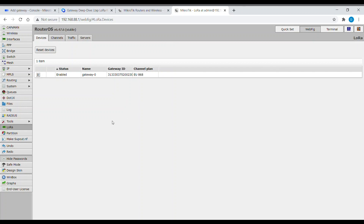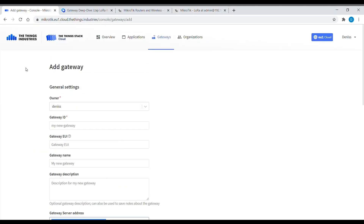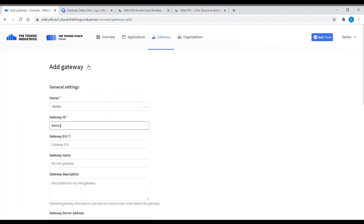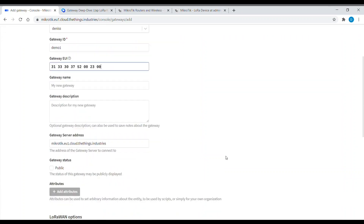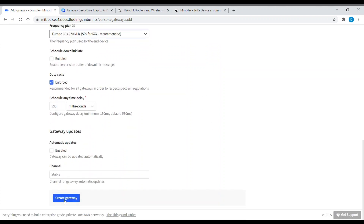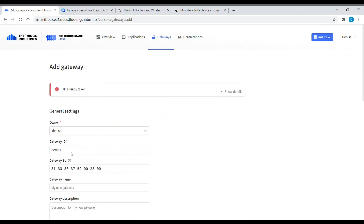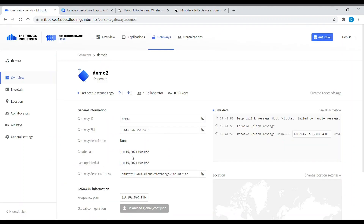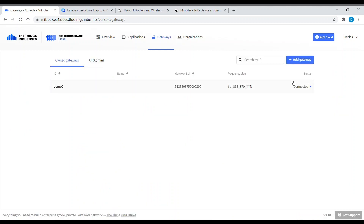Now let's proceed with the TTI cloud. I've started adding a gateway, so I copy the gateway ID from here. Let's put in a frequency plan — and that's it. We can see uplink messages and the gateway is connected.